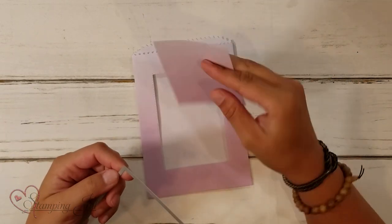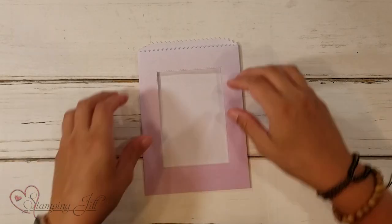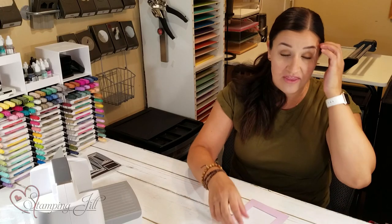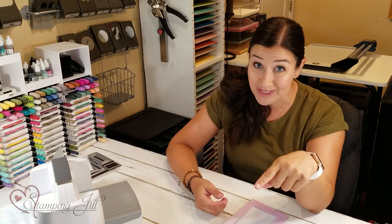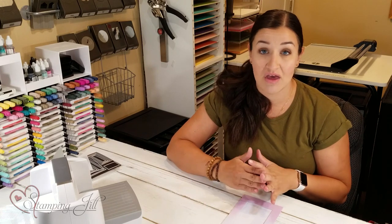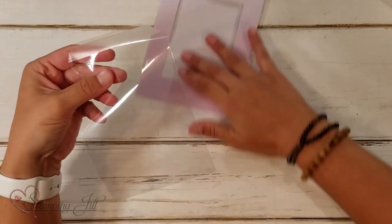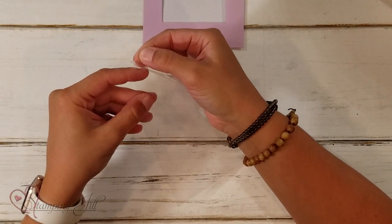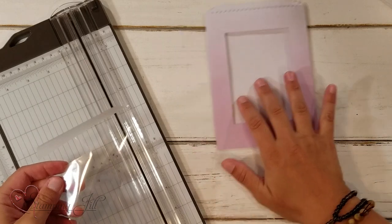You will have a little extra piece left over. If you want to do something else with it you could save it, but I'm just going to set it aside. So we've got our little window, but I want to show you how I put a little cover in here so it's not just open. I thought window sheet would work but it was really thick. Vellum would look cute too, but I wanted something clear and see-through, so I grabbed a clear envelope.